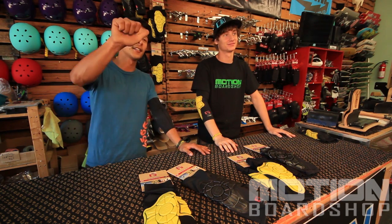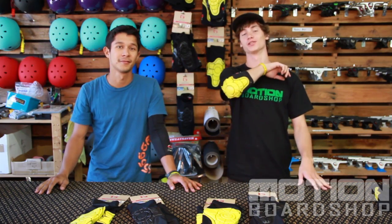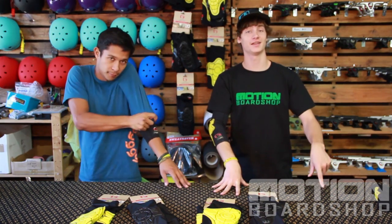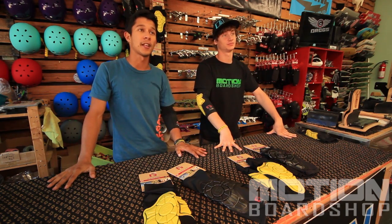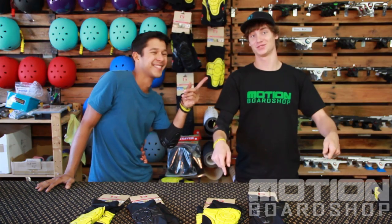To wrap up the G-Form review for today, these pads are lightweight, very flexible, and very breathable. They're also very low profile and can fit under your clothing while offering great protection, and are machine washable. Check these pads out on MotionBoardShop.com — we've got always free shipping and a price match guarantee. Or give us a call at 206-372-5268, or reach us via live chat at MotionBoardShop.com.